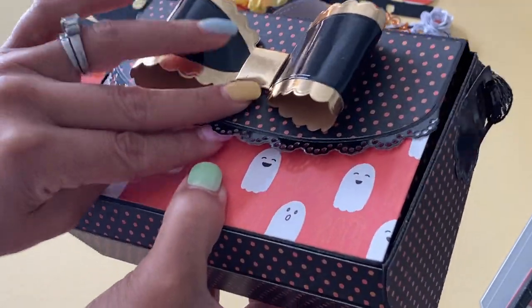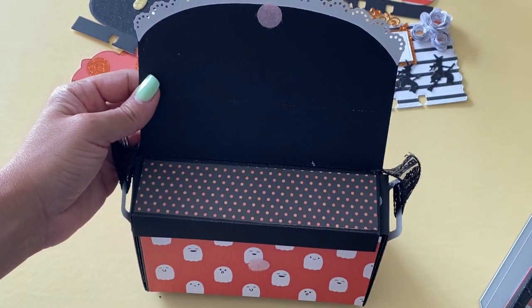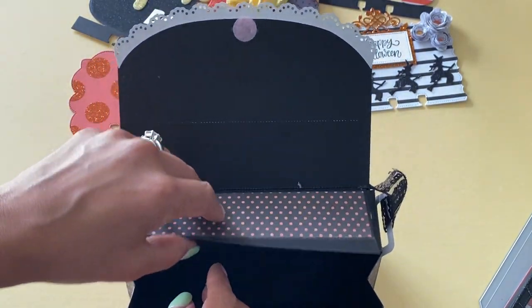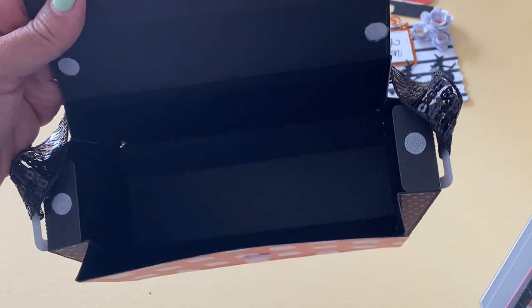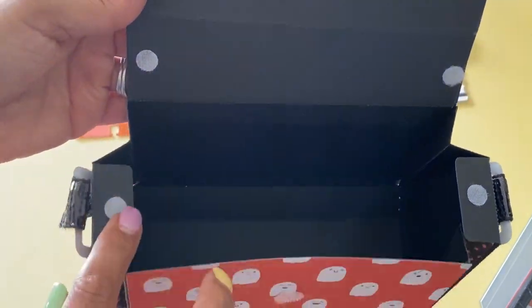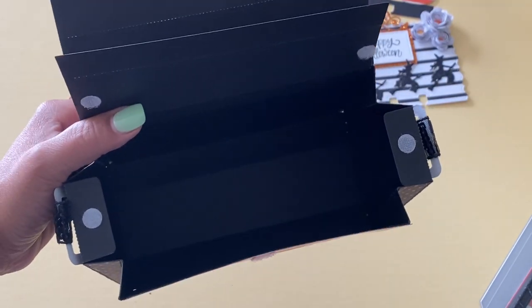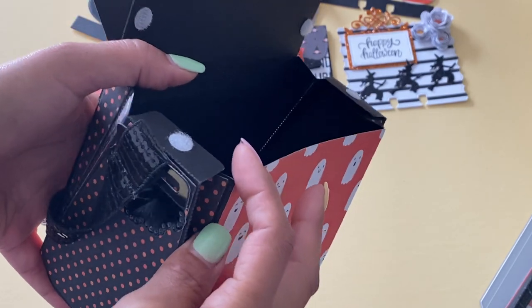I did a Velcro closure — I just used a little Velcro dot, though you could use a magnet if you wanted to. It does have a little flap inside which kind of hides the insides. I added Velcro dots on the inside to make sure the purse stayed together when closed. Look at all the room you get inside this handbag — it's a ton of space for goodies. It is big, and I love how on the sides it just kind of expands.